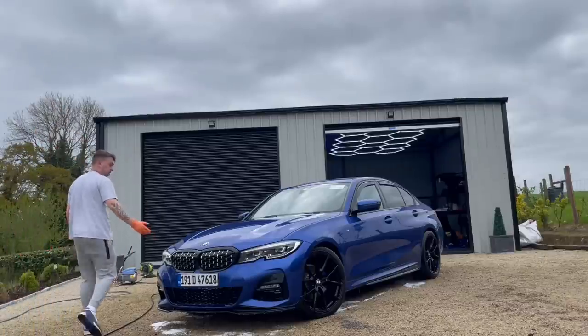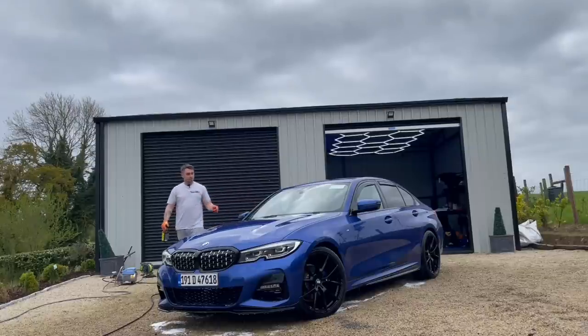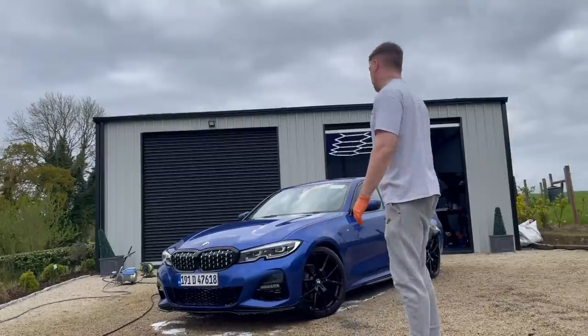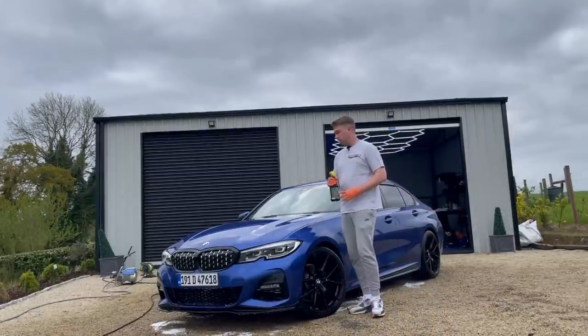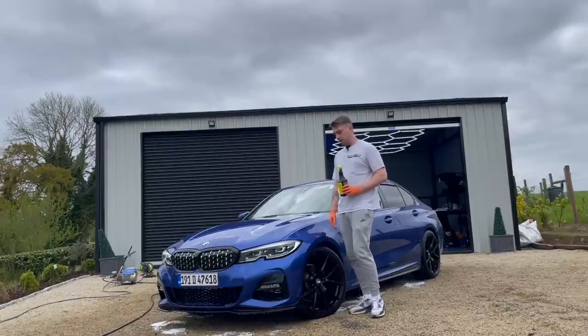Most of the bugs and stuff - 99% of them - have been moved off the front bumper, which is what we were aiming for. What I did there as well was rinse out all the arches and just blew out the door jams with water before doing any washing - it's just handy to do in the early stages. Now there's a good bit to go on the exterior, so I'm going to do iron removal panel by panel on the whole car.